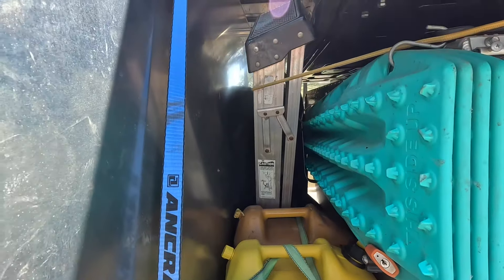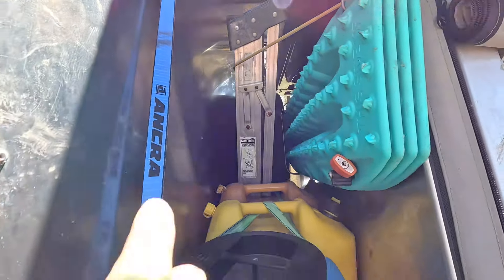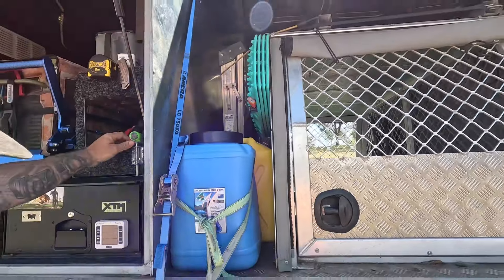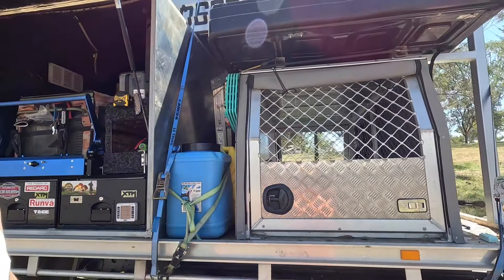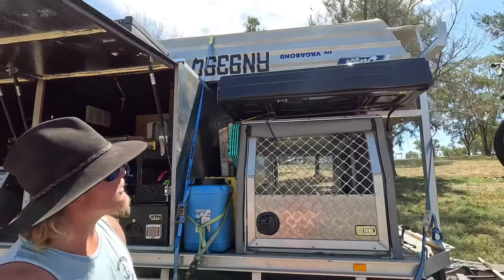Dog food is nice and handy so I can just open it straight up and feed them. There are two diesel jerry cans in there, and there's a 2K Honda generator tucked down the back underneath the ladder. We weren't sure whether to bring it, but we figured with the truck we might as well — and luckily we did, because we've had to use it a couple of times.